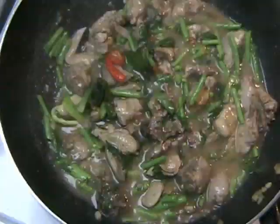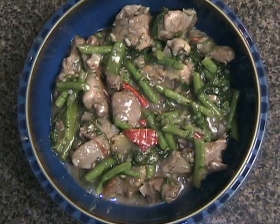Oat is basically a stir-fry that is thickened with sticky rice. In this video I show you how to make oat nook, which is stir-fry quail in a thick sauce.